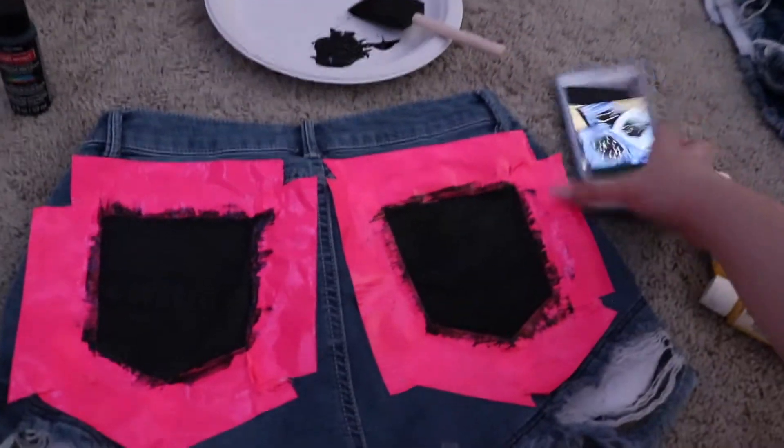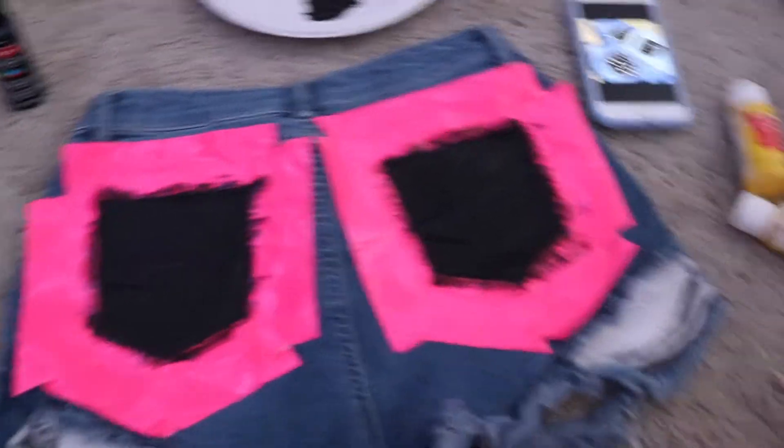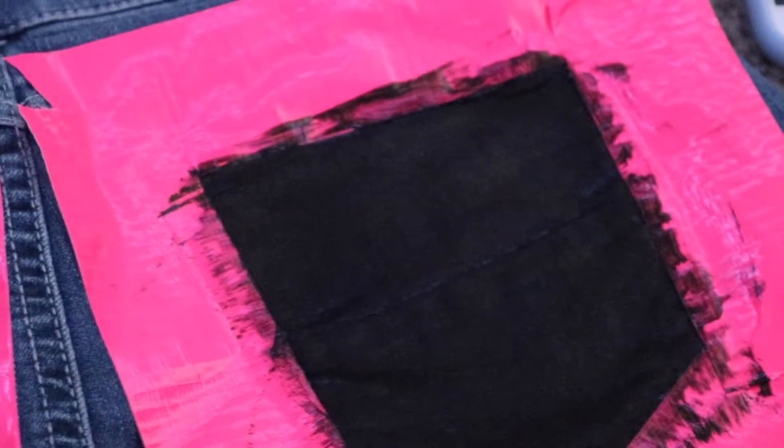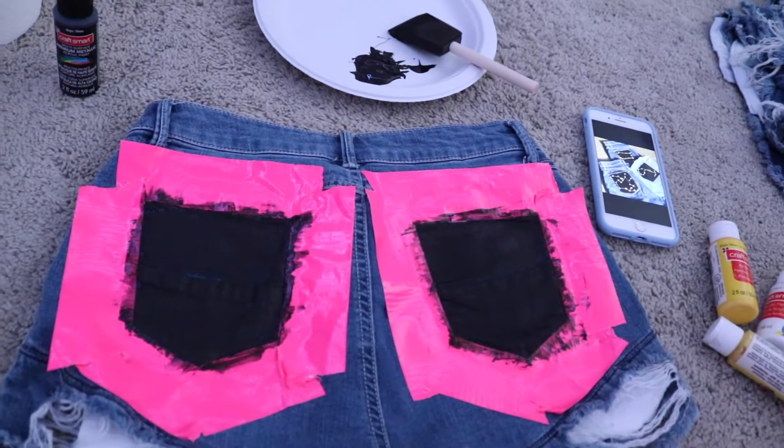I have my picture right here. I did the black part of the pockets first. I think I'm going to have to do another layer because you can still see some of the blue through it. I'm going to have to wait for this to dry — I'm assuming paint dries quicker on fabric, I don't know, I'm not a paint expert, but I assume it probably does.